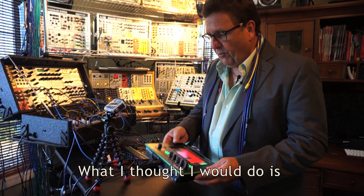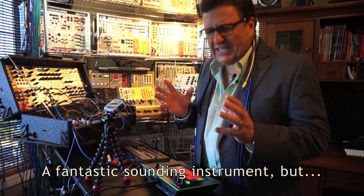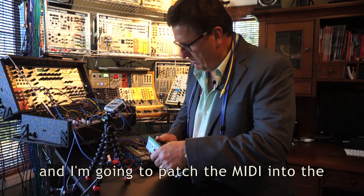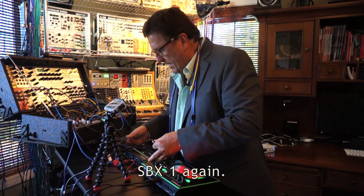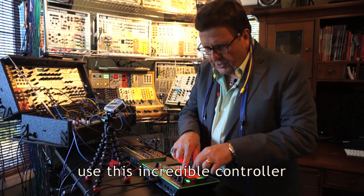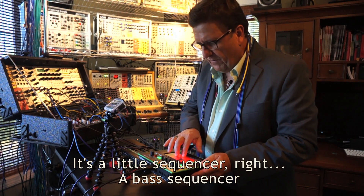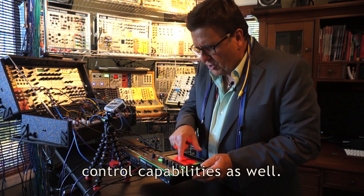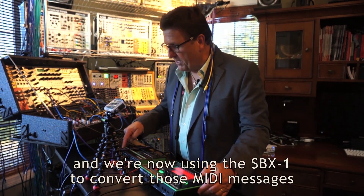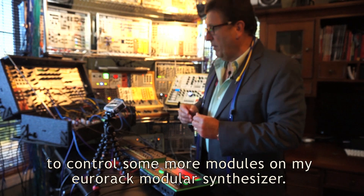What I thought I would do is connect one of their awesome new synths, the TB3 Touch Bassline Synth — a fantastic sounding instrument. But I'm not going to listen to it; I'm just going to take MIDI out and patch the MIDI into the SBX1, so that I can use this incredible controller to trigger it. It's a little bass sequencer with all kinds of control capabilities, and these controls are sending MIDI messages. We're now using the SBX1 to convert those MIDI messages into CVs and gates to control some more modules on my Eurorack modular synthesizer.